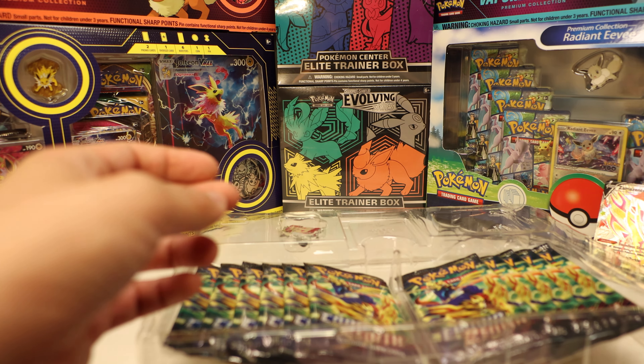Next pack: Fletchling, Rescue Carrier, Pineco, Bidoof — very cute — Potion, Mr. Mime, Sunkern, Koffing, reverse Energy Switch, and Scizor.